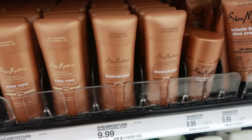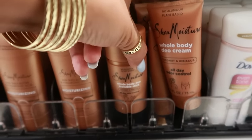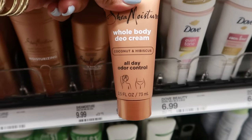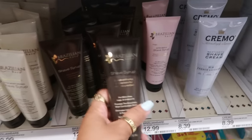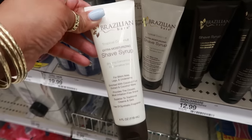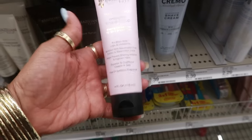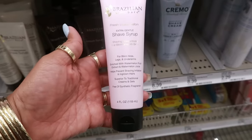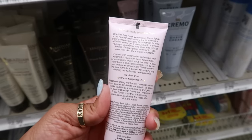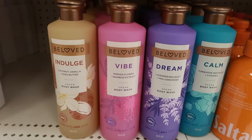Shea Moisture has some new deodorants — smoothing manuka honey and retinol, a vitamin C one, and raw shea butter with hyaluronic acid for moisturizing — all $10. There's also a whole body invisible stick for $10 in coconut and hibiscus. Has anyone tried the Brazilian Bare shave syrup? This one is extra moisturizing — $13. Oh, the fresh watermelon one is tempting me — it's $13 and uses watermelon fruit extract and watermelon juice.